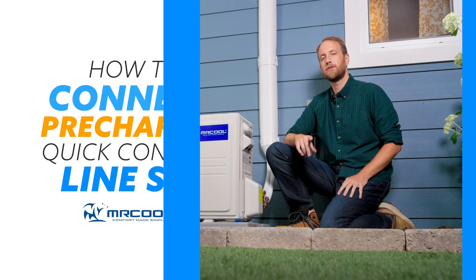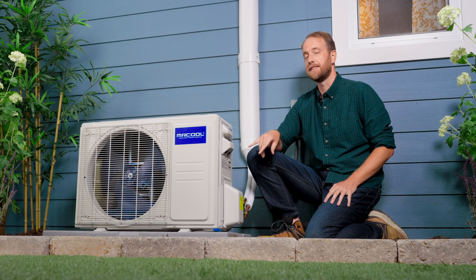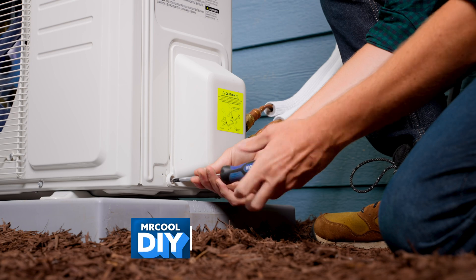Hey, I'm Alex with Mr. Cool. I want to show you how to connect the pre-charged line set to the DIY condenser. First step: removing the side panel.